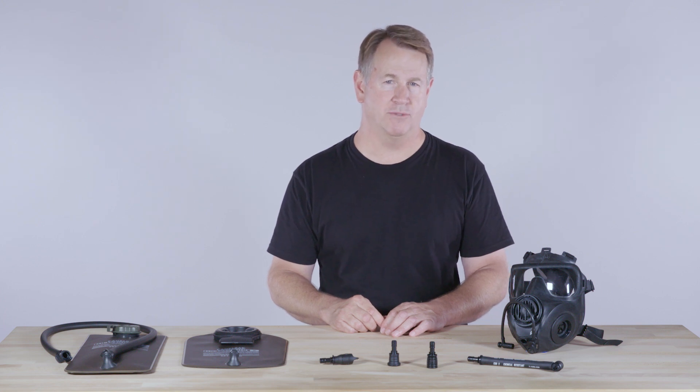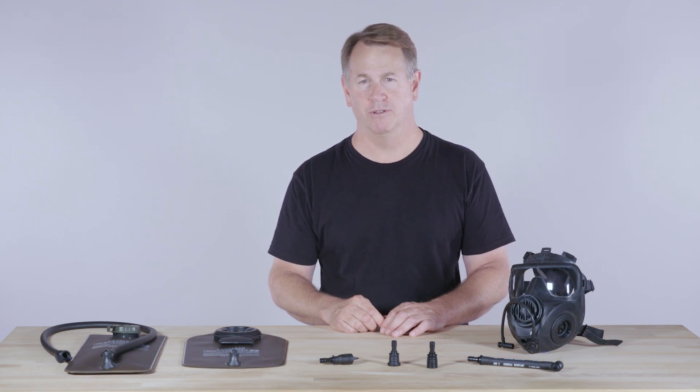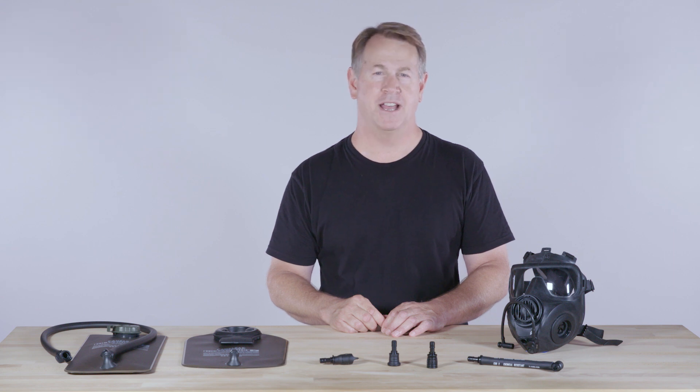For more information on the CBRX Reservoir System, please contact your local Camelback representative. Thanks for listening.